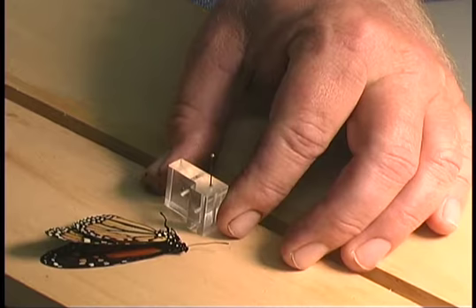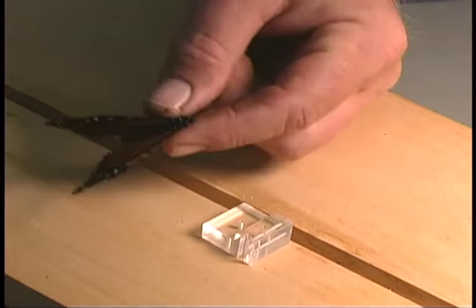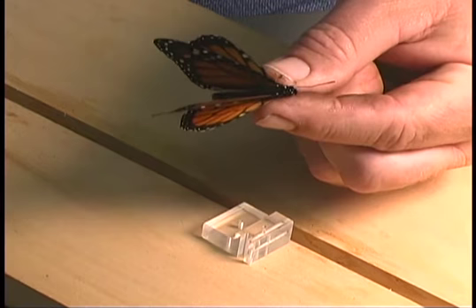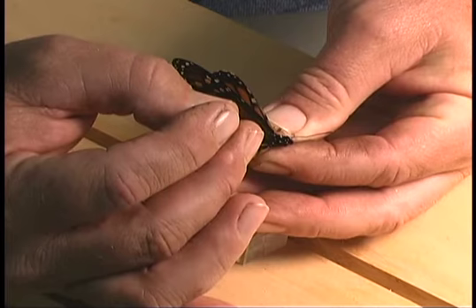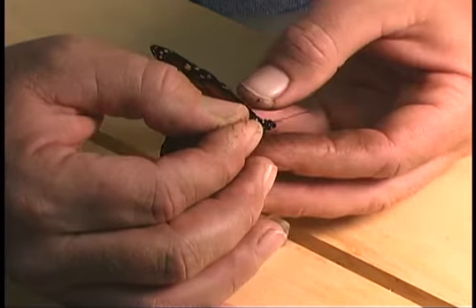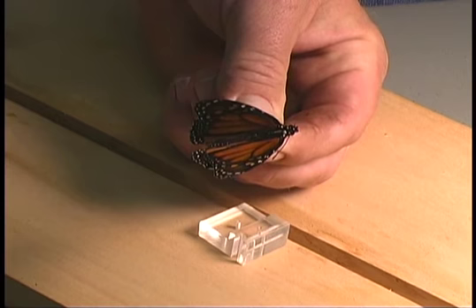First, pick up the insect on the sides of the thorax. On Lepidoptera, if they are recently collected, their wings will be fairly limp. If you gently squeeze the sides of the thorax you can see the wings will start to open. That will allow you to come in with the pin and insert it into the center of the thorax. Try to center the pin as close to the center of the thorax as possible, then push it all the way through until you can grasp the pin from underneath. Then look at the insect from the front and from the side to see that the pin has been inserted straight.